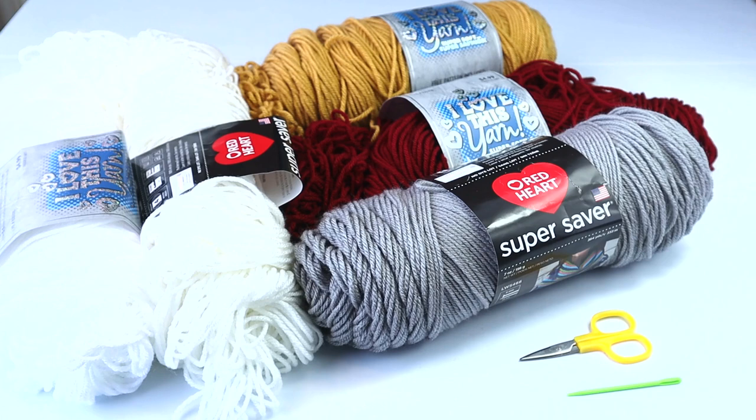Welcome back to Crazy Cool Crochet. As you can see I've got a bit of a hodgepodge mixture of yarns here. It is late April 2020 and we are in the midst of a horrific pandemic. My daughter is a nurse at a large hospital and she's got five kids at home.